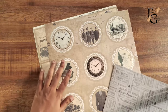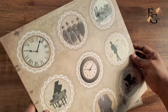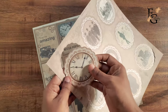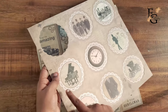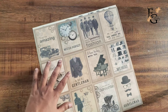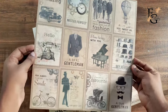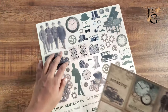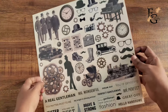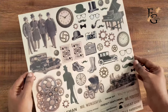Each of their pattern papers comes with a pre-cut doily sheet — you get about nine doilies. They also come with nine journaling cards and an element sheet which is a fuzzy cut. It also comes with different sentiments and focal images.